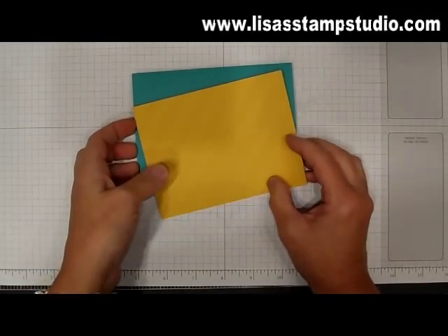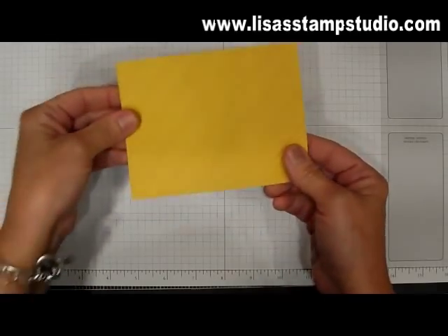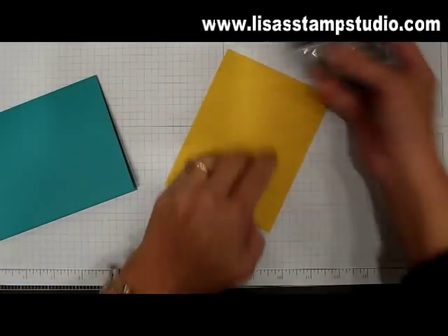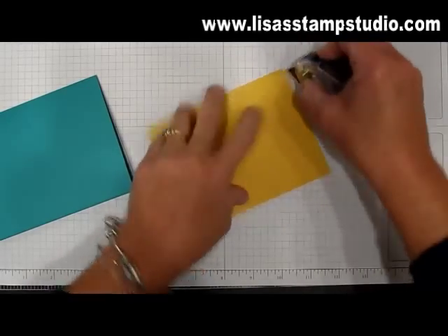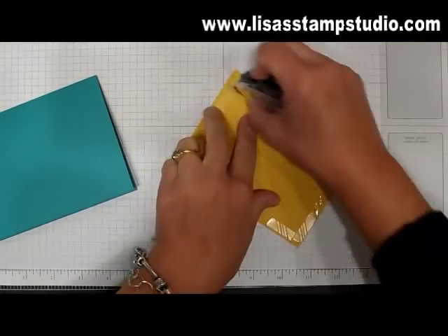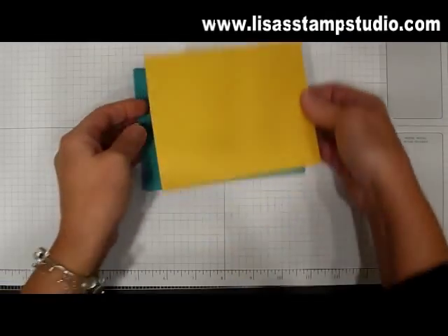Happy New Year everyone and welcome back to the Stamp Studio with a quick tip. I don't know about you but we've all done it — we've gotten zealous, we've put our adhesive on, and we thought for sure our card was all ready to go. And as we always do, we make sure we put enough adhesive so that it sticks really well.